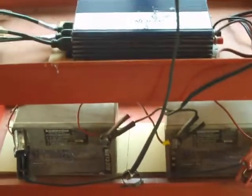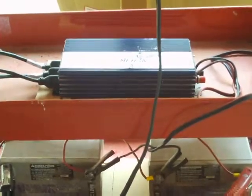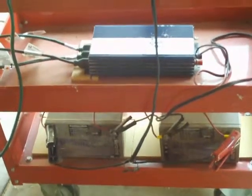So far no problems. None of the wires are hot, the inverter is not hot, and it's cranking out 1,000 watts of electricity.